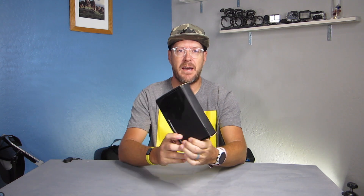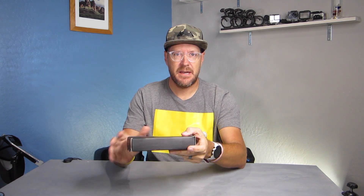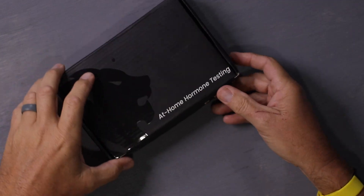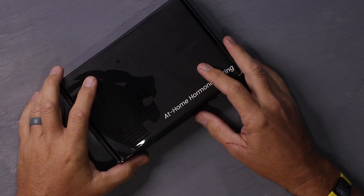I have the Peak at-home hormone testing kit and I'm going to show you exactly how to use it, following the step-by-step instructions inside. To begin with, I have fasted for the last 12 hours — that's something you're going to need to do — and you want to collect the blood sample before 10 a.m.